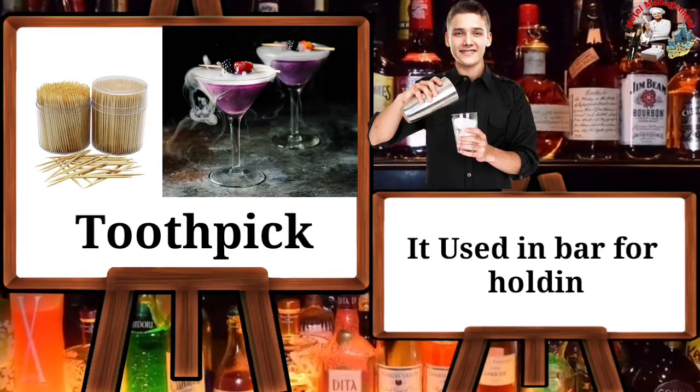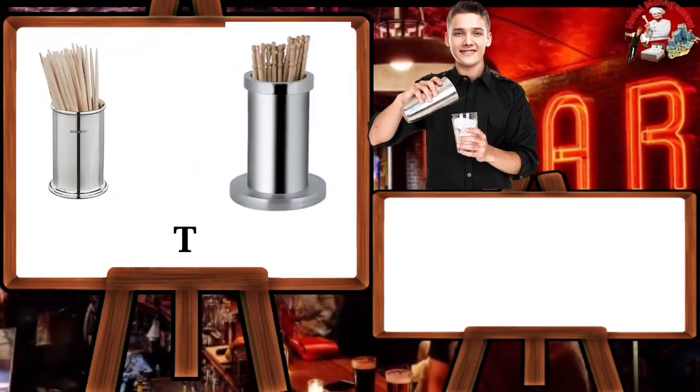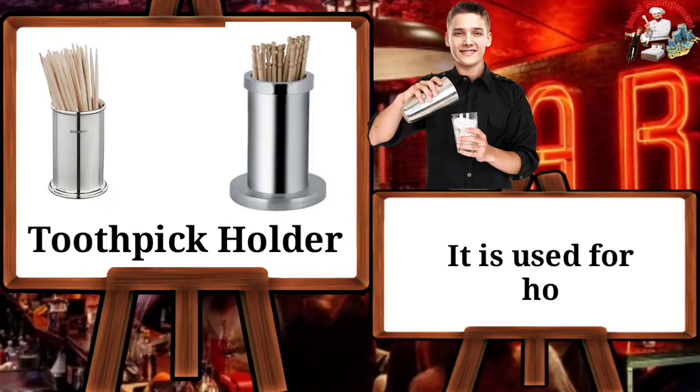Toothpick — it is used in the bar for holding garnishing. Toothpick holder — it is used for holding toothpicks.